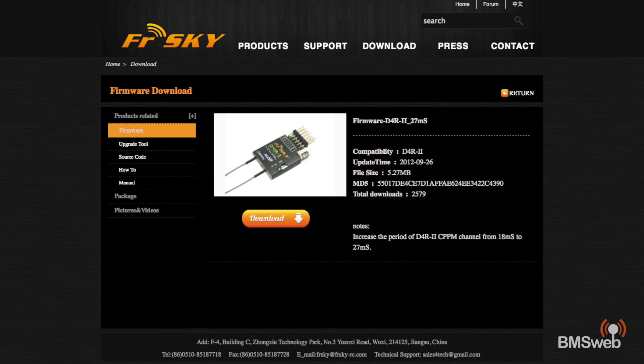FrSky have put out a firmware patch that actually addresses some of the issues with running these in CPPM mode and running more than four channels. Bruce has a video — I'll have a link in the description — where he actually explains why you would do this.